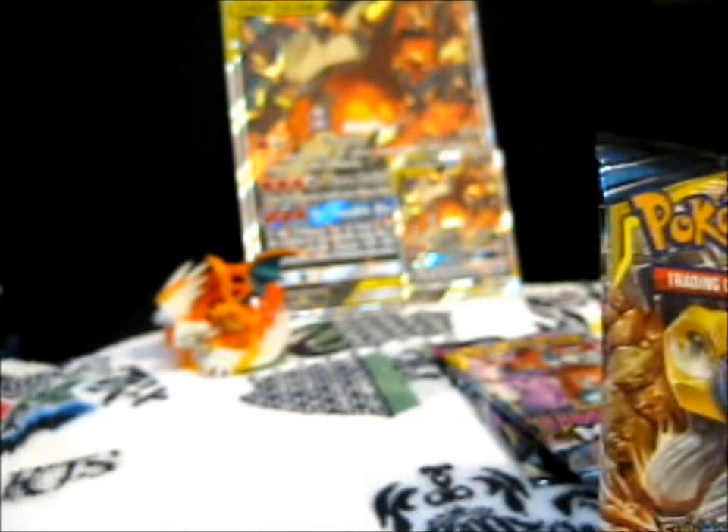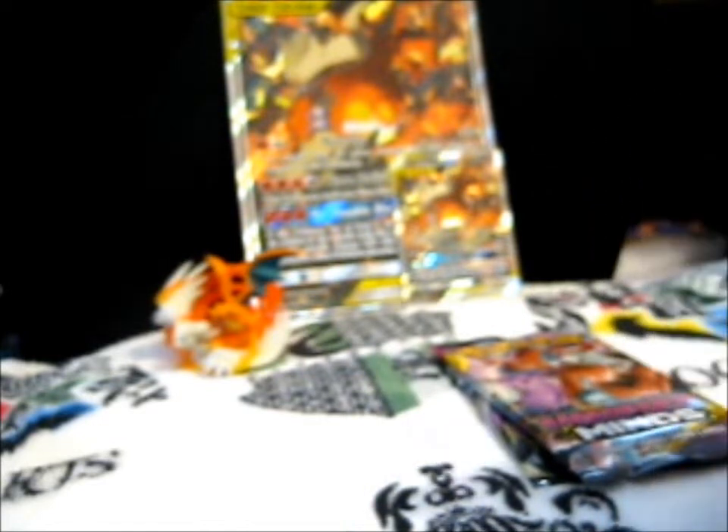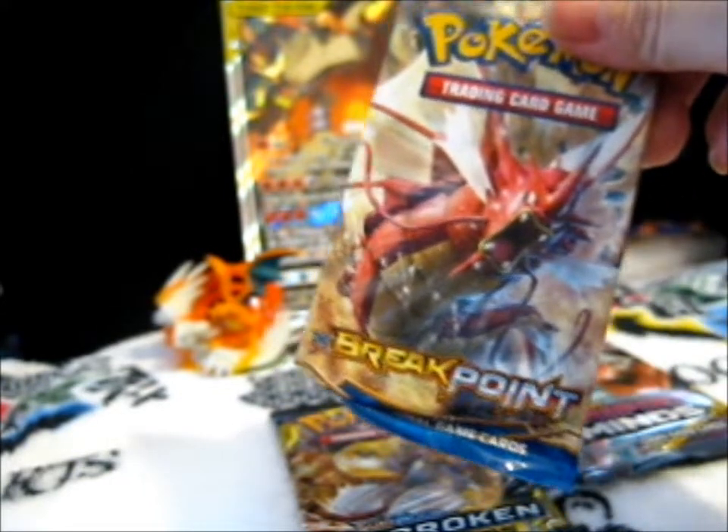So we have Unified Minds, and another Unified Minds. I don't think I have these pack arts, or at least I don't have this one. We also have Unbroken Bonds — I think I've only opened maybe three packs of that series. And ooh, we have a Breakpoint — isn't that basically not printing anymore? I can't remember.